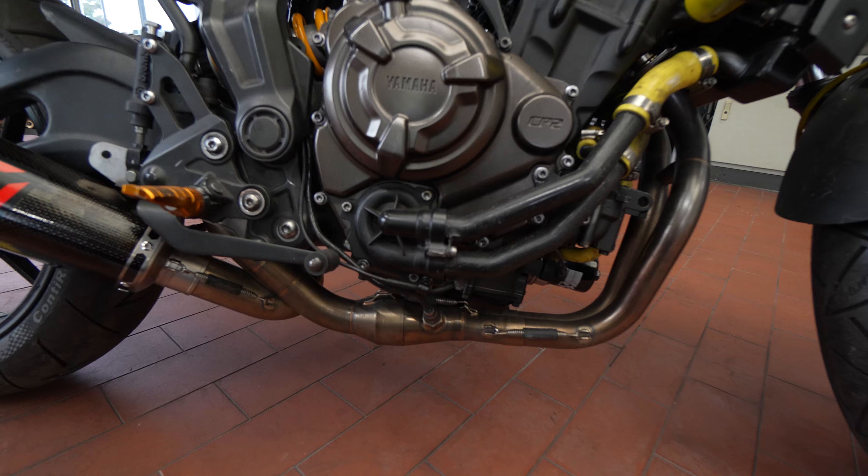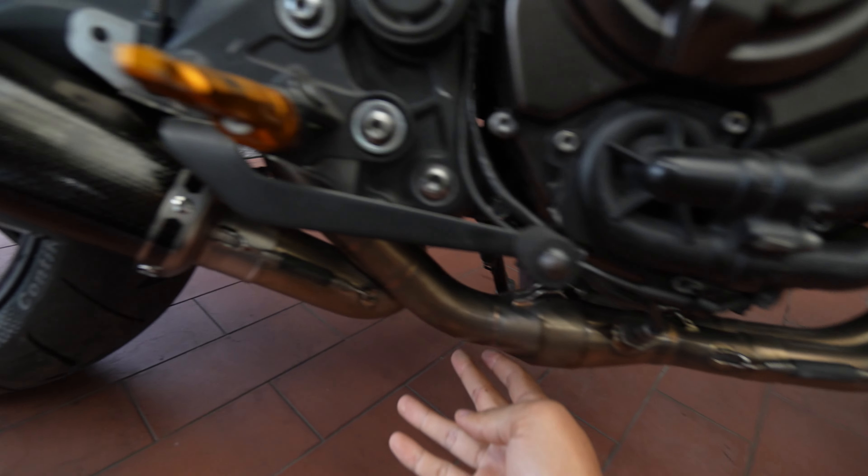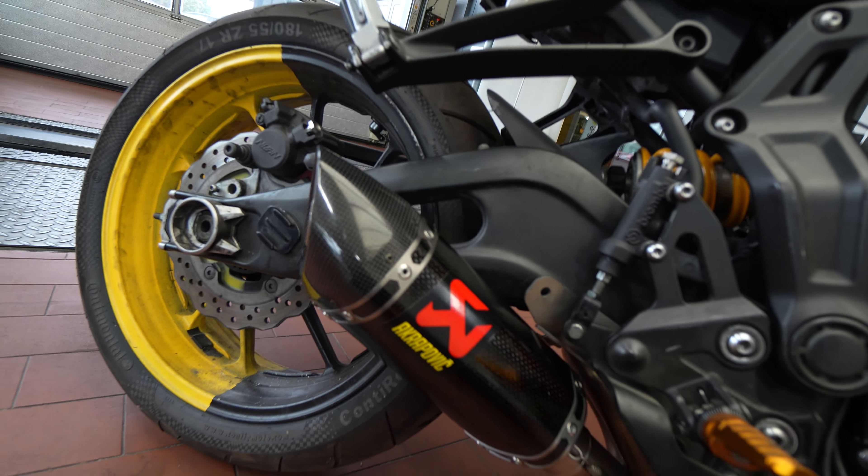The biggest change, which I'm really proud to talk about, is this full Akrapovic carbon exhaust, and it sounds great. I've still got the baffle in, because it's actually really loud, and I forgot how loud this bike is.